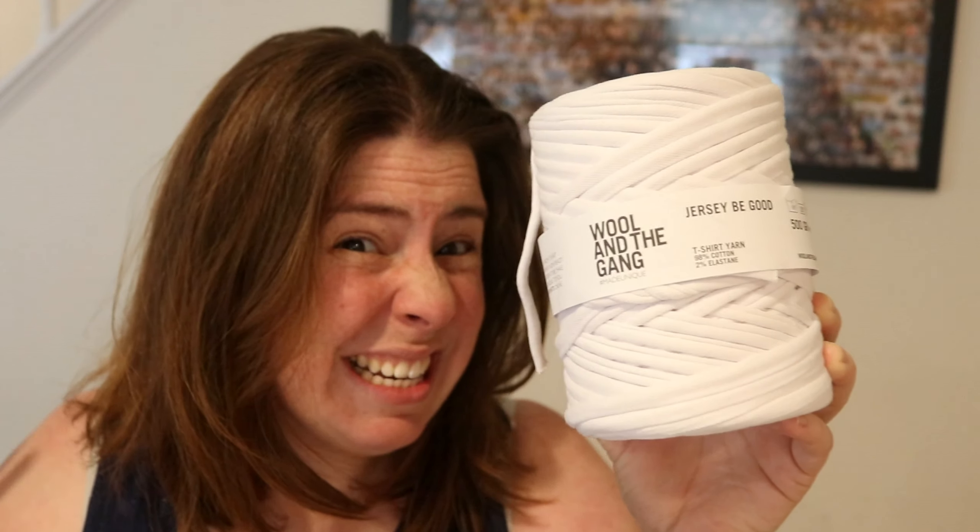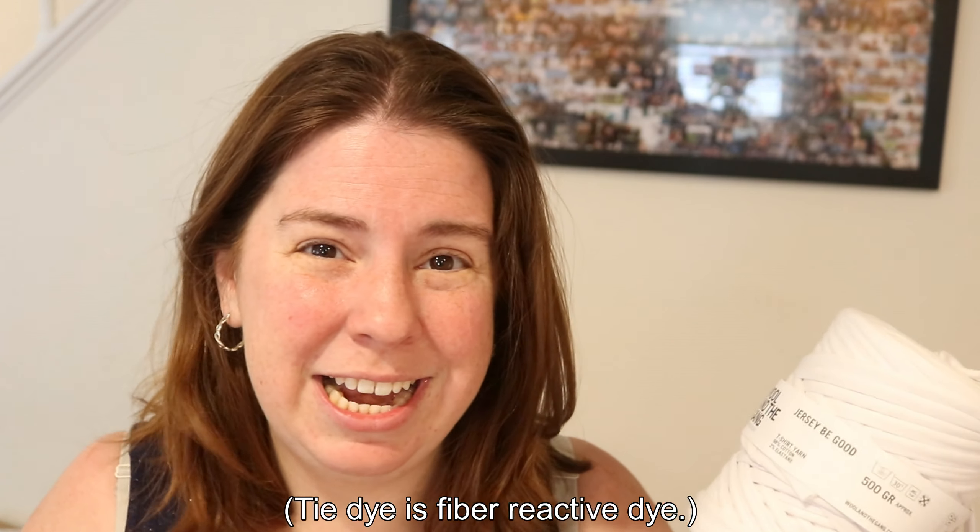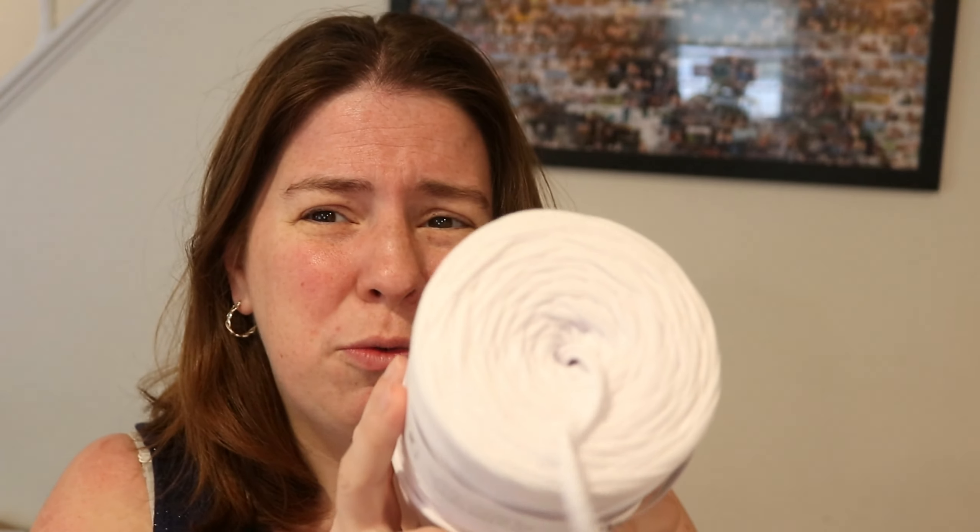Hi everyone, I am Rebecca from ChemKnits. I've dyed a lot of yarn, I've done a lot of t-shirts, and today we're gonna dye some t-shirt yarn. I expect dyeing t-shirt yarn to be sort of a cross between tie-dyeing a t-shirt and dyeing cotton yarn. You could use the same kind of materials — fiber reactive dyes or tie-dye — and then have fun with a lot of different techniques.